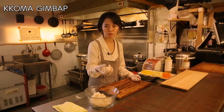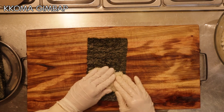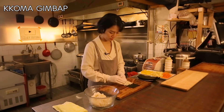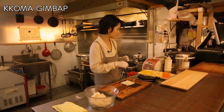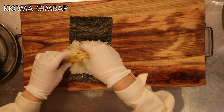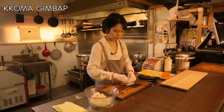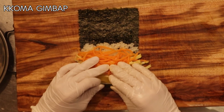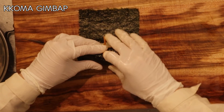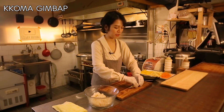Grab some rice and make a small ball, then spread the rice on the seaweed. Place all the ingredients on top of the rice: one pickled radish, then some jidan, and then carrots as well. Lift the entire bottom part and start rolling. Give it a squeeze.